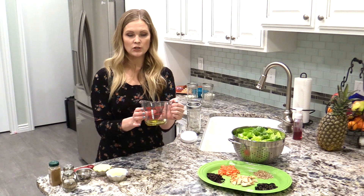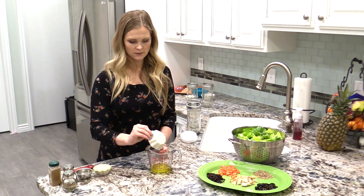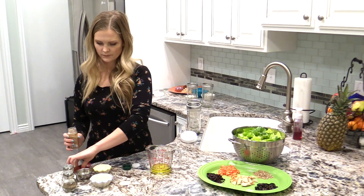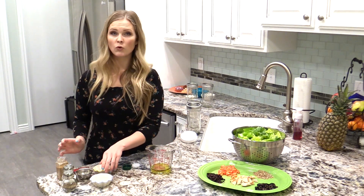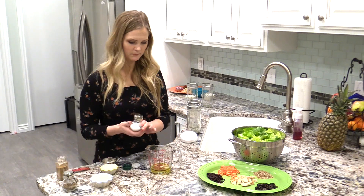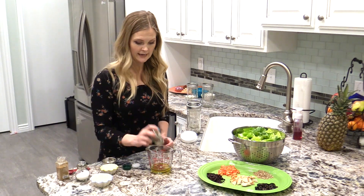Now we're going to make the dressing that is going to go on the bottom. I have in here two tablespoons of olive oil and I'm going to add two tablespoons of lime juice, one teaspoon of cumin, about a fourth teaspoon of garlic powder, about a fourth teaspoon of chili powder, and then some salt and pepper. I'll just shake a little bit in there, and this dressing should be enough for about three salads.